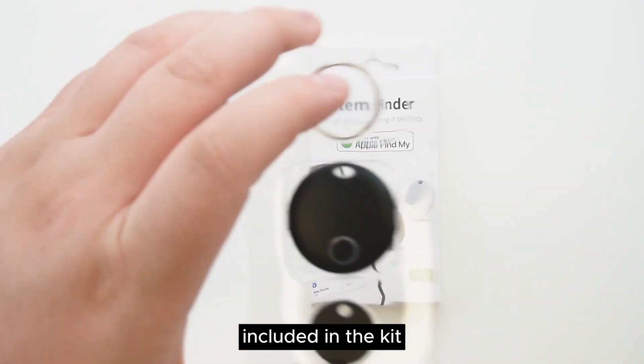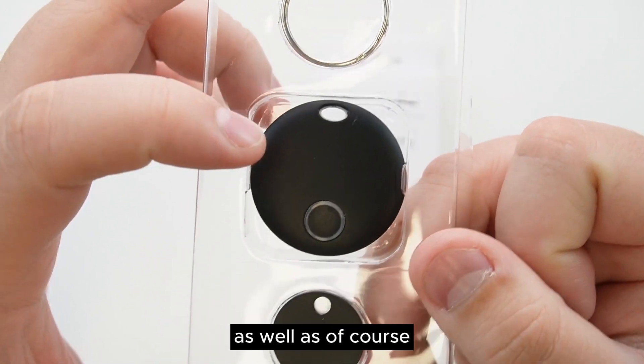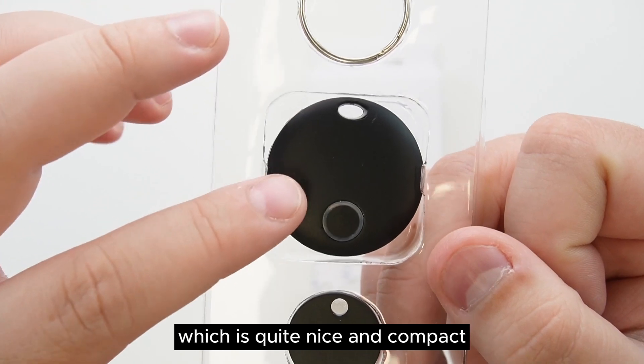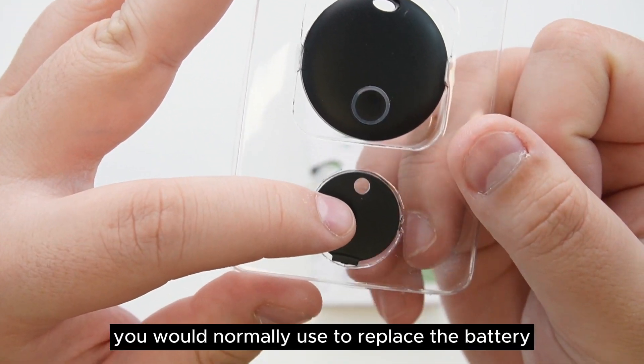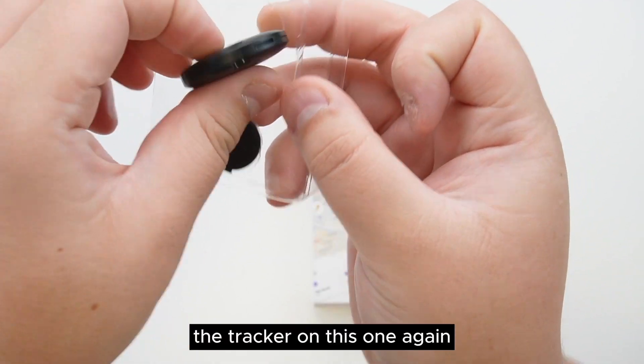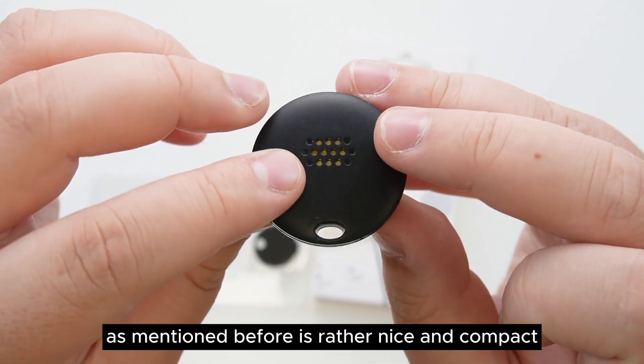Included in the kit is going to be a standard stainless steel based o-ring, as well as the tracker itself, which is quite nice and compact, as well as a little opening tool that you would normally use to replace the battery. The tracker on this one is rather nice and compact.